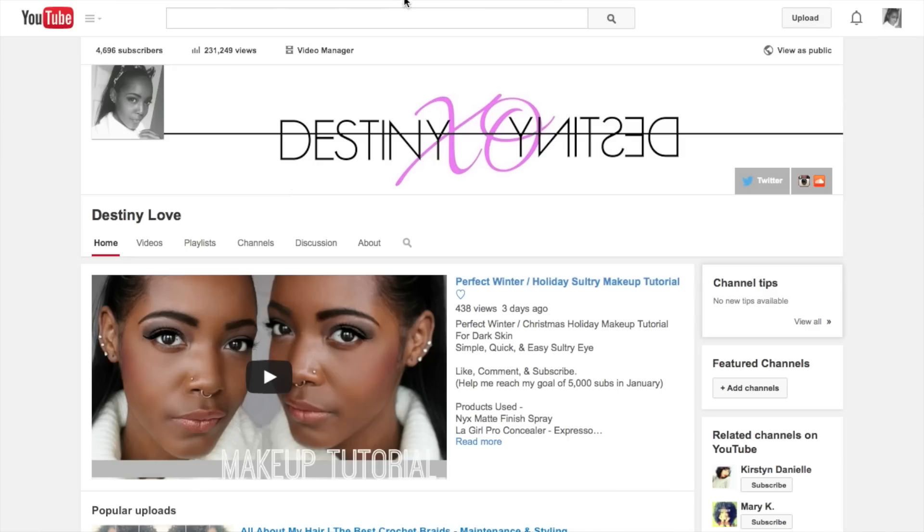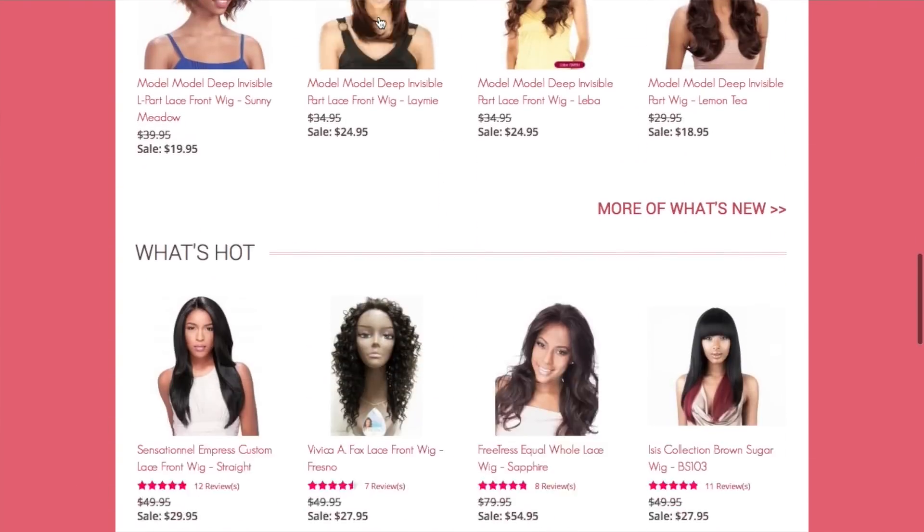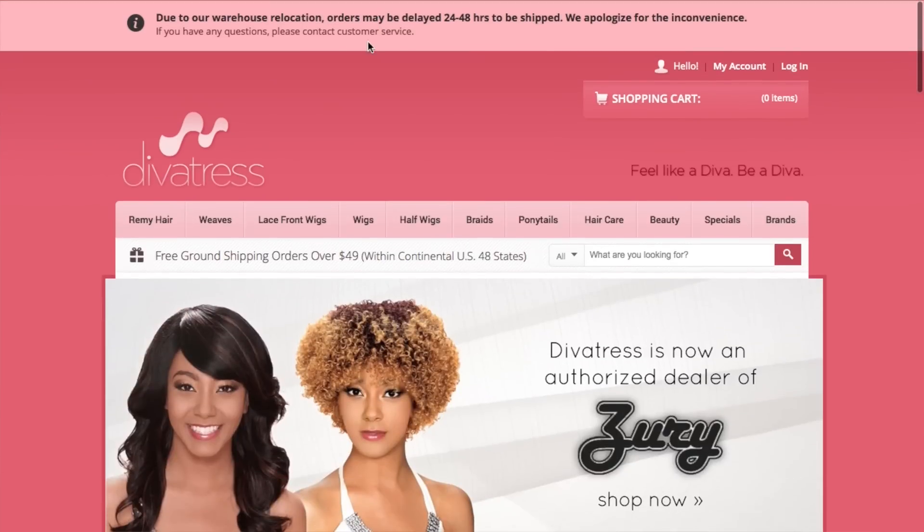Before I go into detail on this beautiful unit I'm going to talk a bit about the company where I got the wig from. The wig is from divatress.com and I've heard so many good reviews on the company. They have super fast shipping, customer service is really bomb, and it's a really easy site to navigate. I ran into a few problems with the order but after calling and communicating with the company they got the problem fixed and shipped the hair the next day.